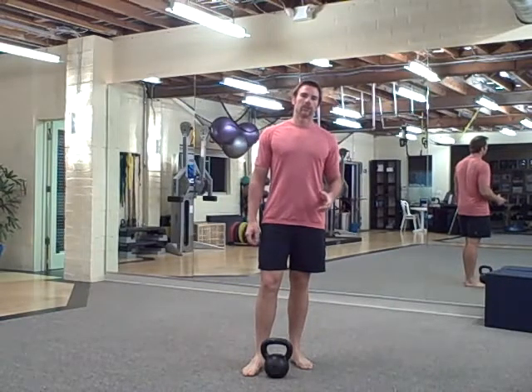Hey there, it's Robert with budbells.com. Today's workout is the two-minute drill. You're going to start these four exercises every two minutes. If you finish them within two minutes or less, that's your rest.